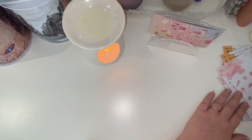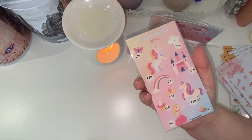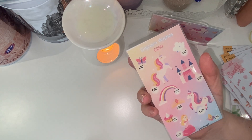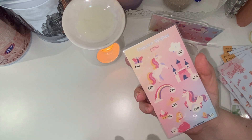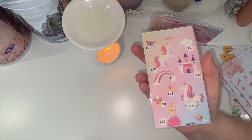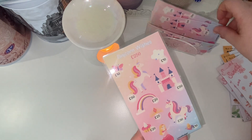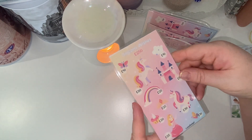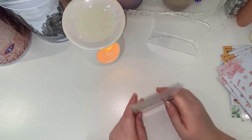Last but not least, this is my 'Unicorn Wishes' tracker — you would have seen this before. This is the highest tracker I have, saving 250 pounds, with a mixture of 10 pounds, 20 pounds, 25 pounds, 30 pounds, and two big ones for 50 pounds each. I think this is so cute, and I have four of these trackers available if you wish to purchase them.